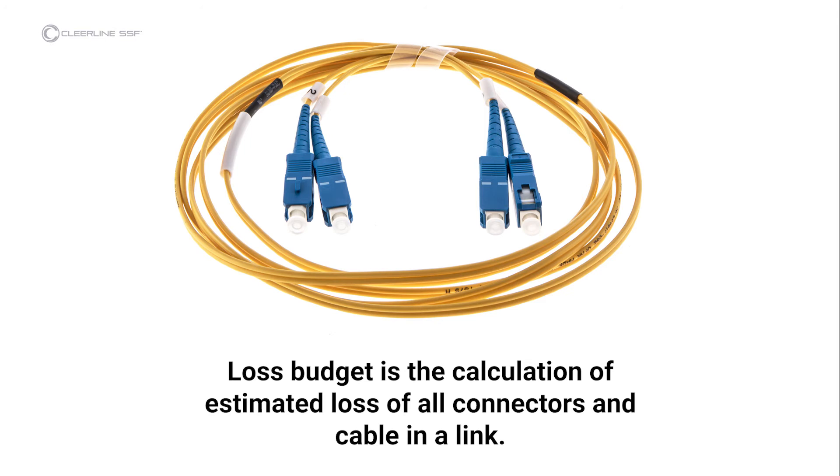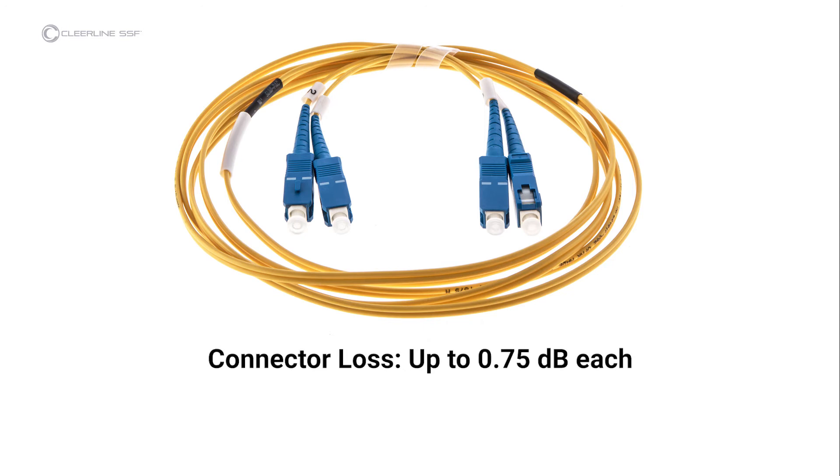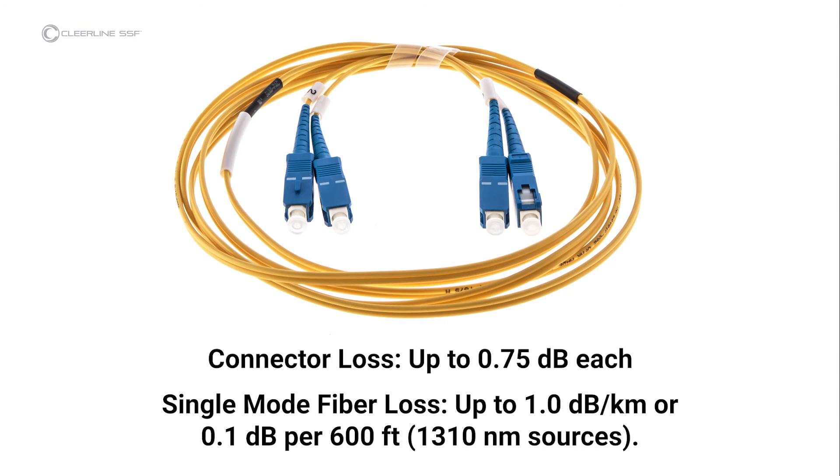Loss budget calculation: Clearline advocates following established guidelines for insertion loss testing, such as those established by the Fiber Optic Association, and references these FOA standards in both equipment instructions and this video. Loss budget is the calculation of estimated loss of all connectors and cable in a link, and can be calculated during design. In testing after installation, the actual loss is compared to the budget to ensure proper installation to industry standard. Each connector under test is allowed up to 0.75 decibels per the EIA-TIA 568 standard. Single-mode fiber loss is calculated at an average of 1 decibel per kilometer for 1310 nanometer sources, or roughly 0.1 decibels per 600 feet. For multi-mode fiber, the loss is about 3 decibels per kilometer for 850 nanometer sources, or 0.1 decibels per 100 feet.